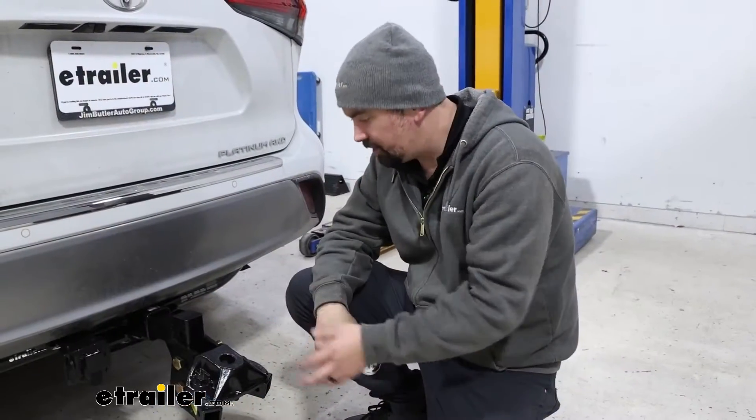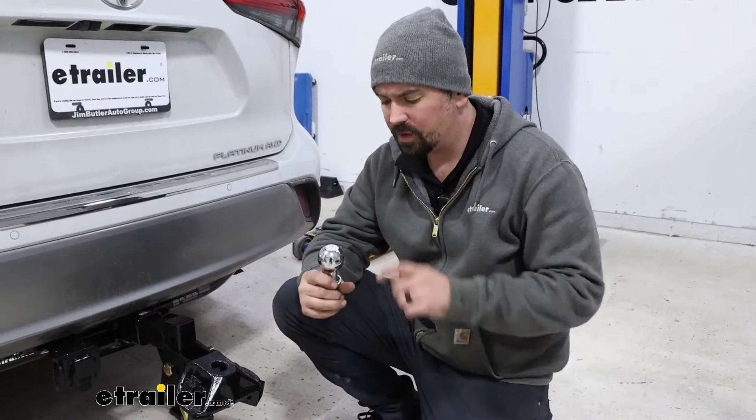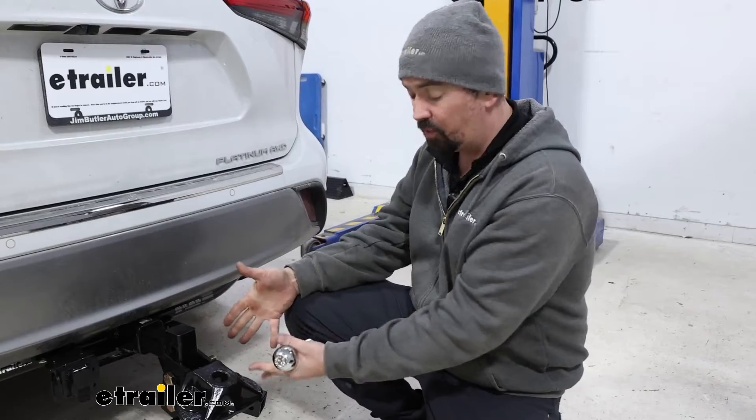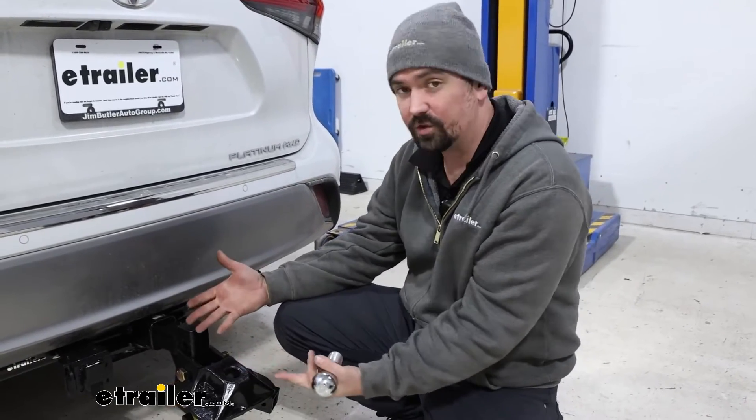Our neighbor picked up an Equalizer Weight Distribution Hitch that they're going to be towing their enclosed trailer with, and included was a 2 inch ball, but the coupler on their trailer is a 2 and 5/16. The ball doesn't ever come pre-installed on the Weight Distribution Hitch, so now is a good time to make sure we have the right ball.